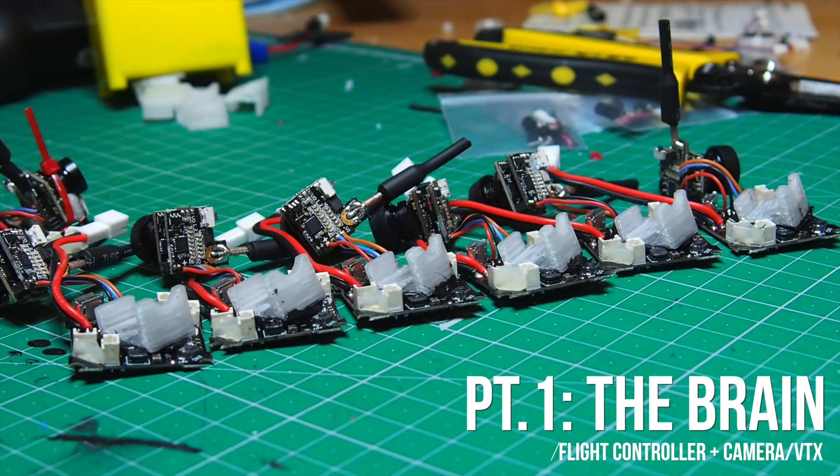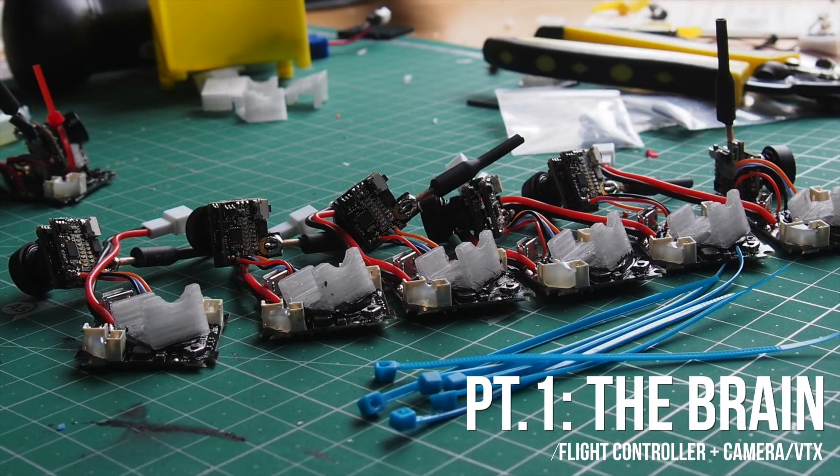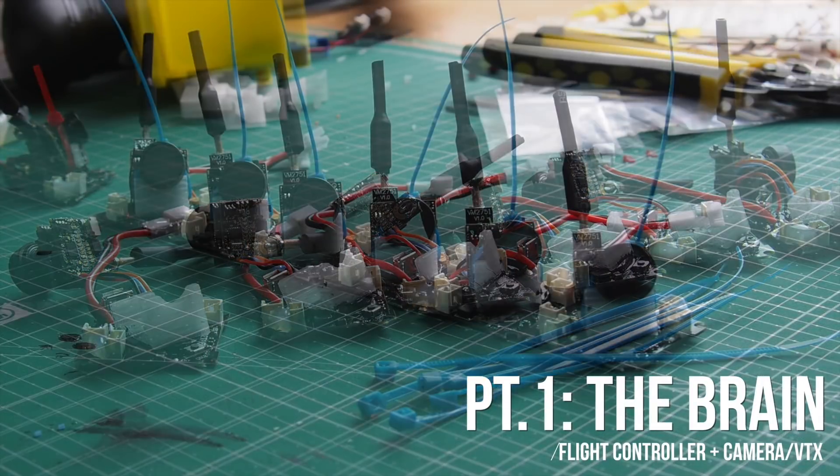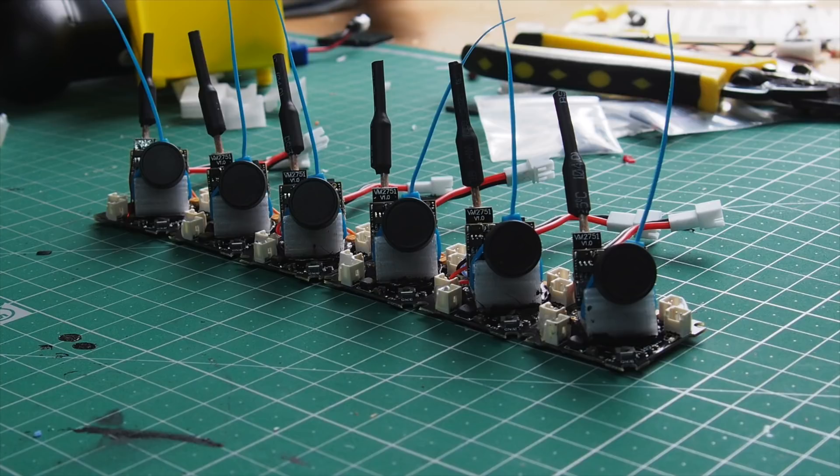Make sure it's perfectly straight and level, then leave it in a level safe place for at least 12, better 24 hours. Then take a two millimeter zip tie and fix the camera to the mount. That concludes the brain building process.